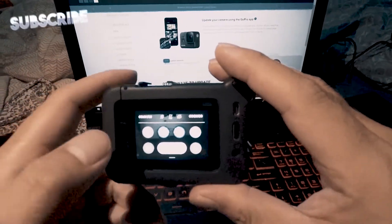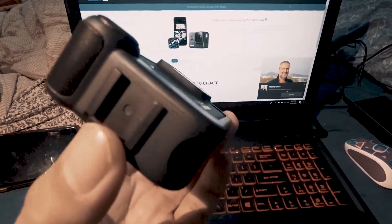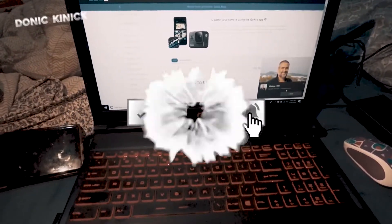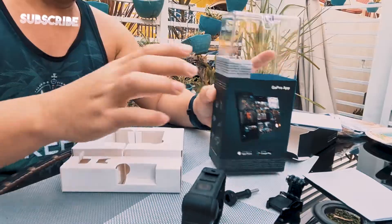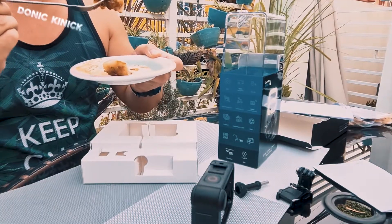So ayan, tapos na natin i-update — ready to go na tayo, ready na yung GoPro Hero 8 natin with media mode. Sana may natutunan kayo sa munting kalakuhan natin. Thank you for watching and don't forget to like and subscribe to my channel. So tapos na tayo mag-unbox. Hanggang sa muli — ito po si Donik, quarantine day 10. Bye bye!